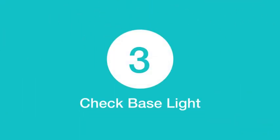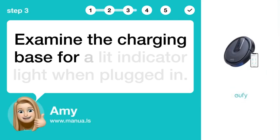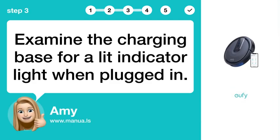Step 3: Check base light. Examine the charging base for a lit indicator light when plugged in.